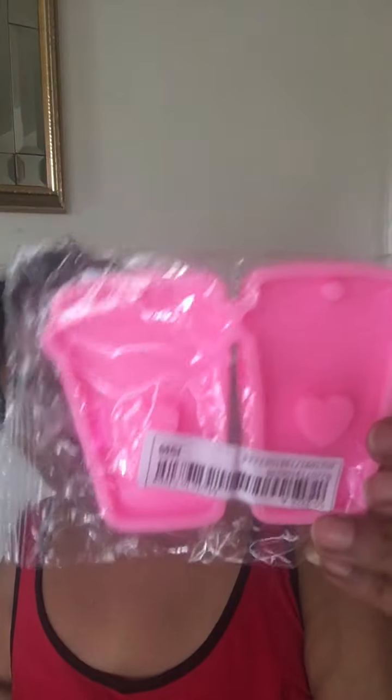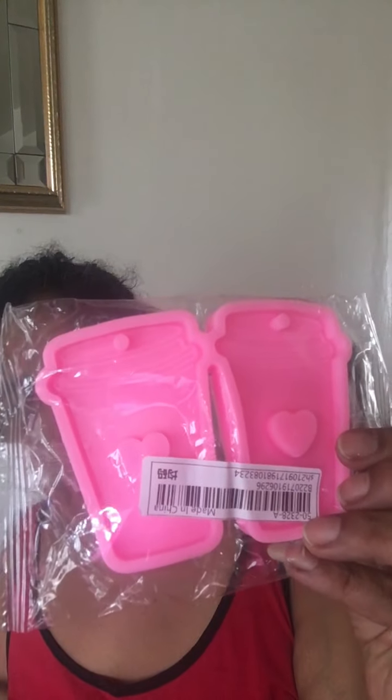Then I got some random ones. I got this cute coffee mold. I love this — can't wait to play with this one.